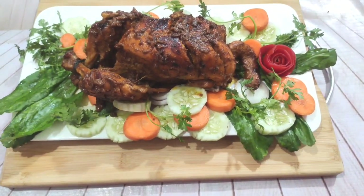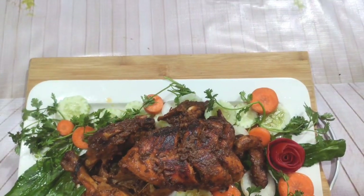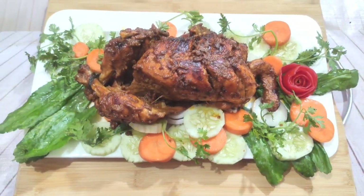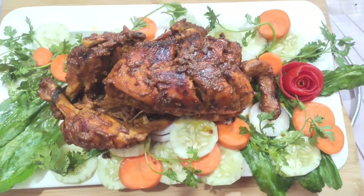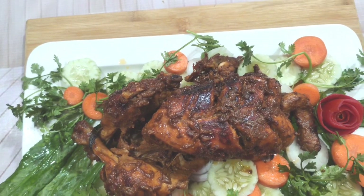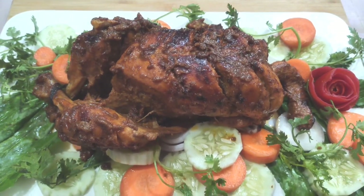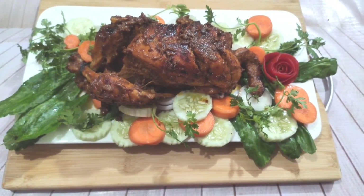আমার গ্রিল করা মুর্গিটি হয়ে গেছে। আশা করছি রেসিপিটি আপনাদের ভালো লেগেছে। আমার চ্যানেলটি যারা সাবস্ক্রাইব করেছেন তাদেরকে জানাচ্ছি আশা করি ভালো থাকবেন। আল্লাহ হাফেজ।